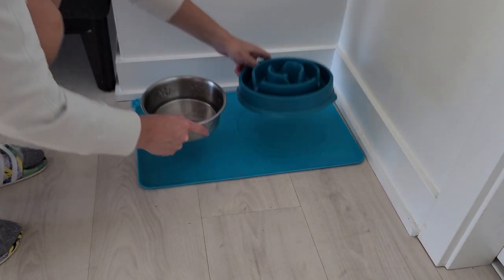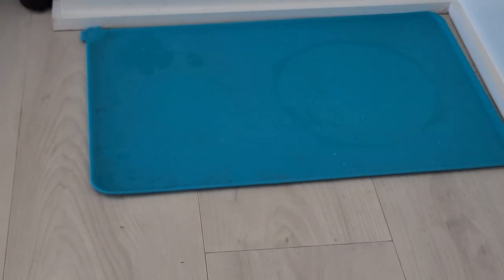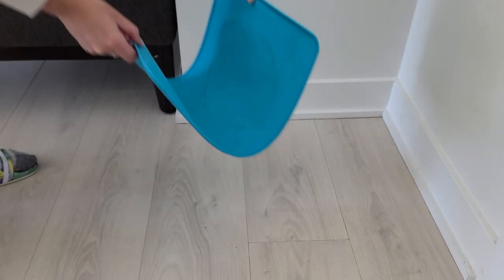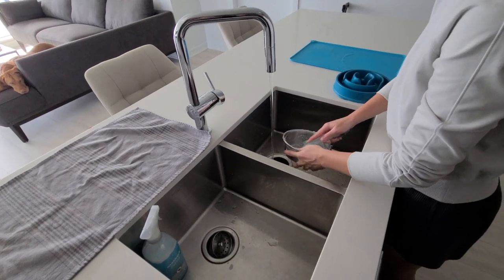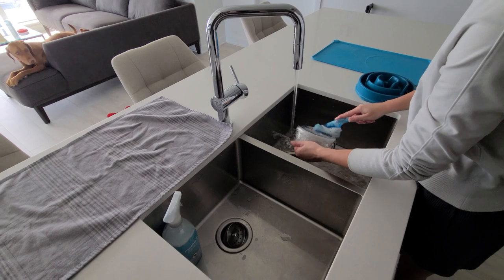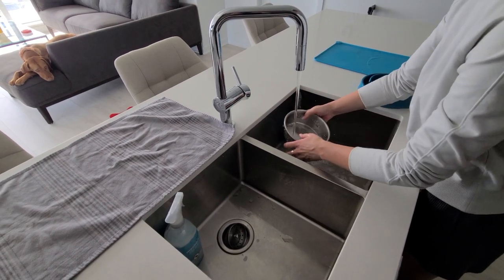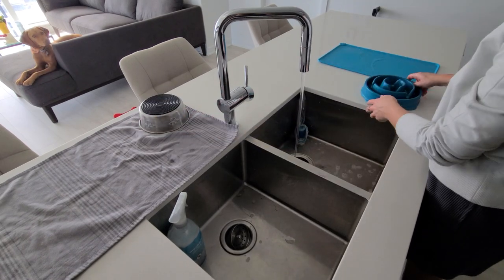I haven't met a dog that doesn't drip tons of water after gulping it all up — this typically makes the space around the dish even dirtier. So don't forget to clean your dog's food and water dish. You should do this at least once a week to prevent bacteria buildup. You can wash the dishes in hot soapy water — I typically just use dish soap — or you can put them in the dishwasher if they're dishwasher safe. Don't forget to wipe down the area around the dishes as well.